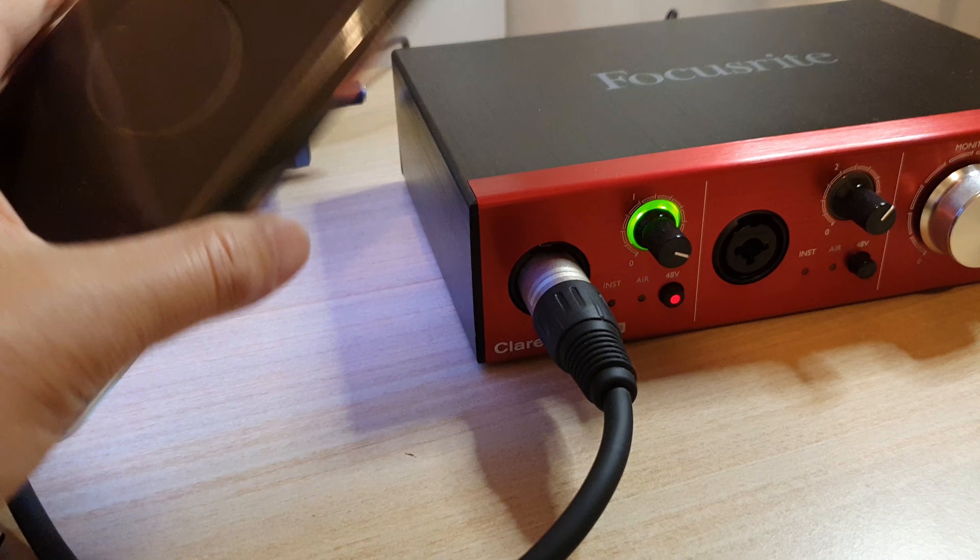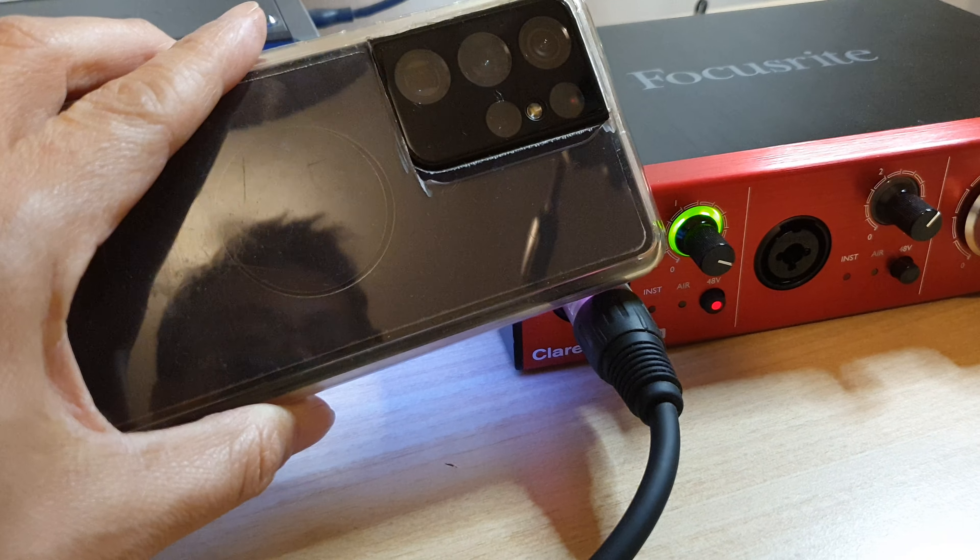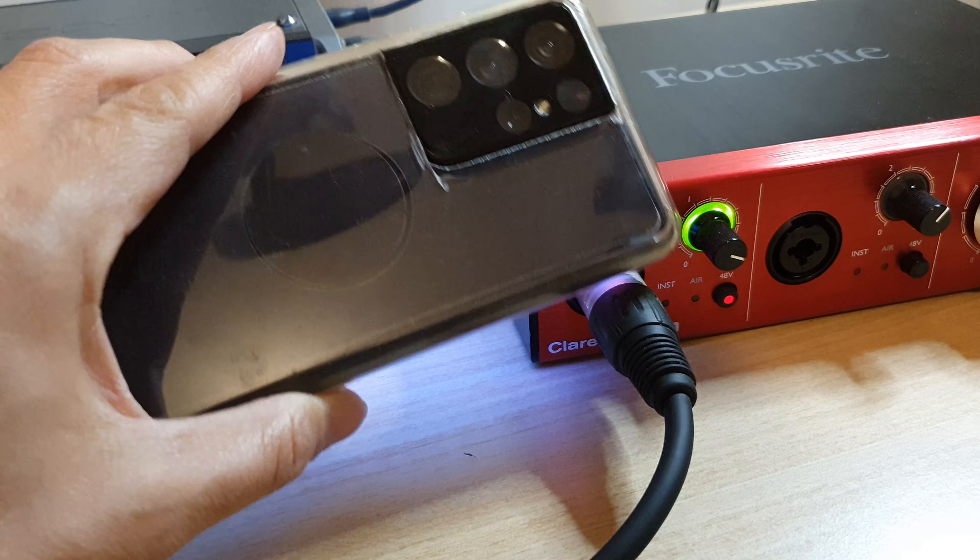Hey guys, in this video we're going to take a look at how you can connect your Focusrite Clarette 2pre USB audio interface directly to your Samsung Galaxy S20, S21, or the S21 Ultra. We're going to take a look at how you can output the audio from this box directly onto your Android phone.